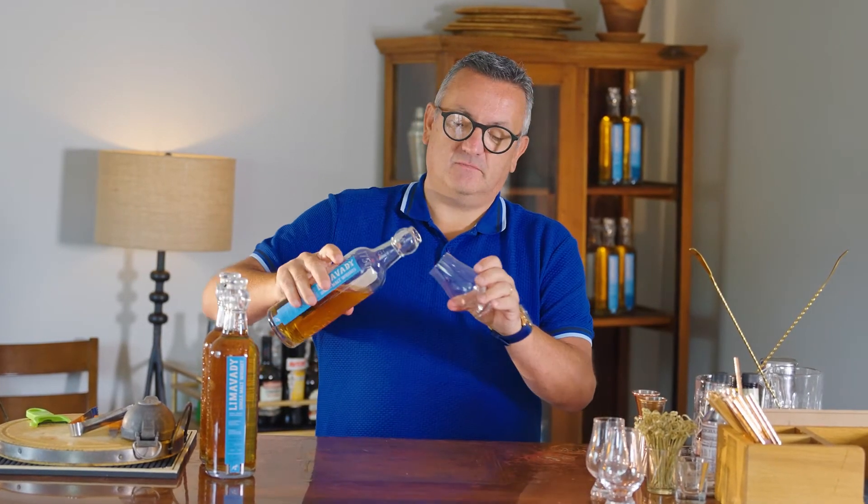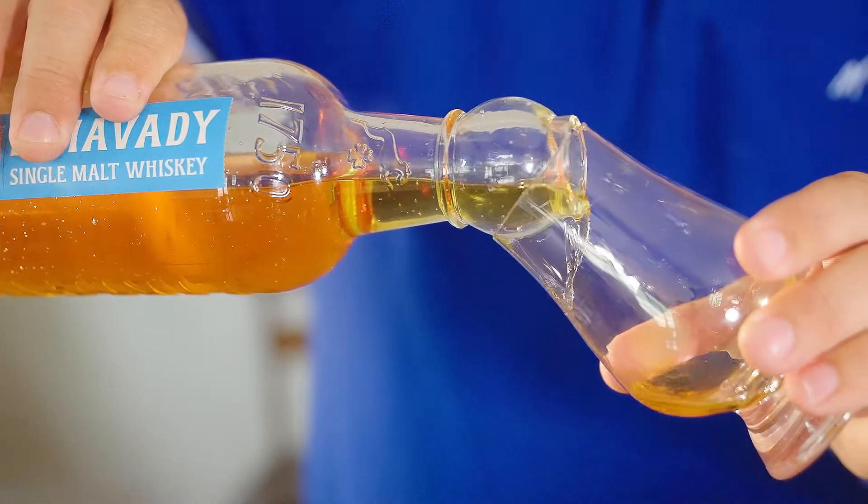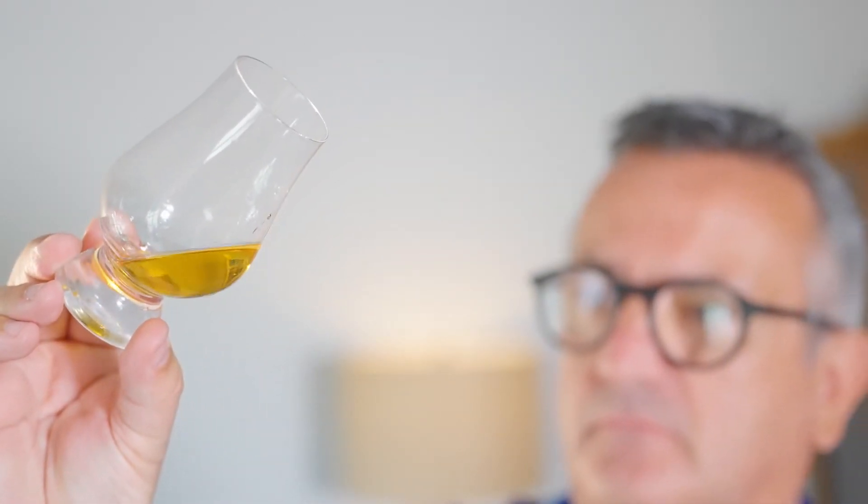You'll see from the colour, it's a beautiful auburn colour, probably brought about more so from the Pedro Ximénez cask. Because when I designed it — I'm a malt purist — so I love it to be triple distilled, single malt, really what Irish Whiskey should be.